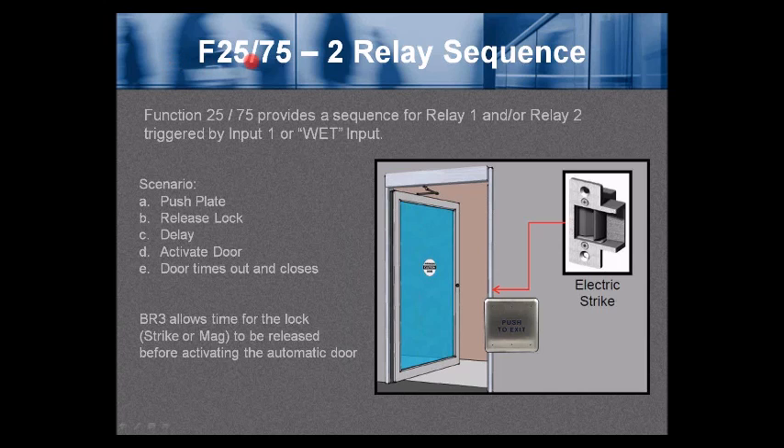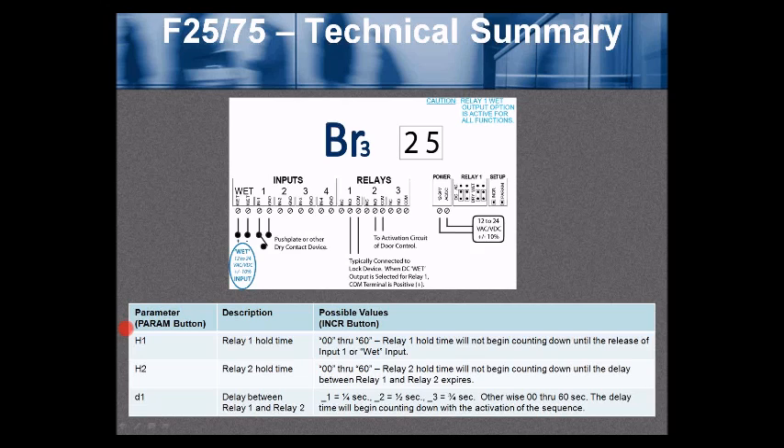Function 25 or function 75 is a 2-relay sequence. It provides a sequence for relay 1 and/or relay 2, triggered by input 1 or the wet input. Scenario: a push plate press should release a lock, then after a delay, activate the door; the door then times out and closes. The BR3 allows time for the lock strike or mag lock to be released before activating the automatic door.